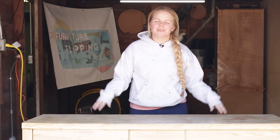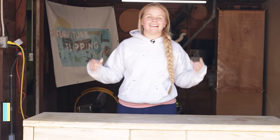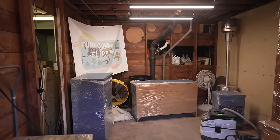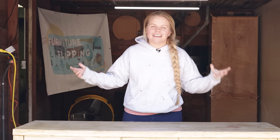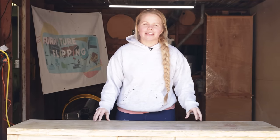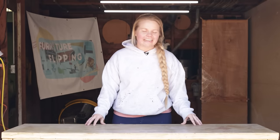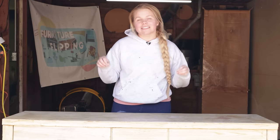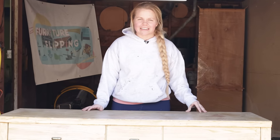Hey everyone, it's Lauren. Welcome to Furniture Flipping Teacher. It is my first furniture flip in our new shop. Neiman and I had just 30 days to move out of the farmhouse, so be sure to check out that playlist of how we ended up here. I'm super excited because it's been so long since I've been able to put paint on furniture. This piece is going to be my first candidate in our new spot. It was just $30 at Goodwill, so I could not pass it up.